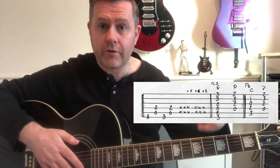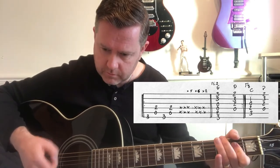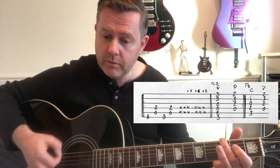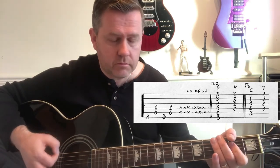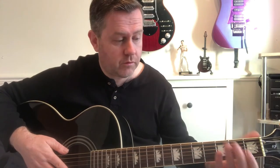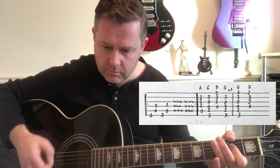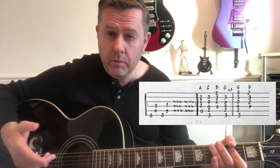That then carries on — do it a further five times before moving to G to D. We're then going to go up, which is that same riff, moving to C, D. We then move back to our main riff and then do our chorus — A, G, D, G.